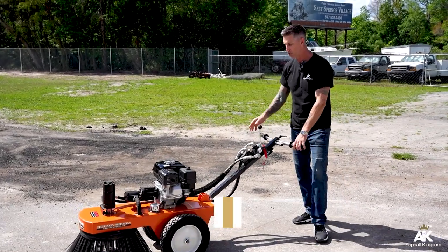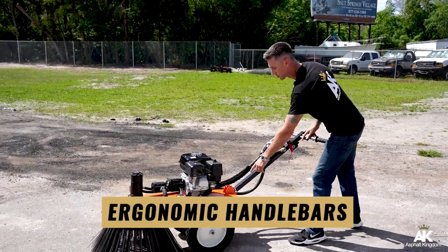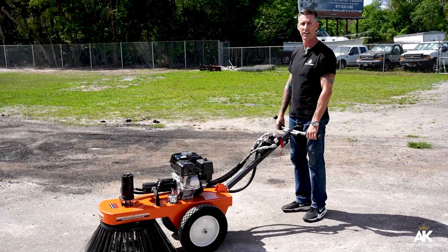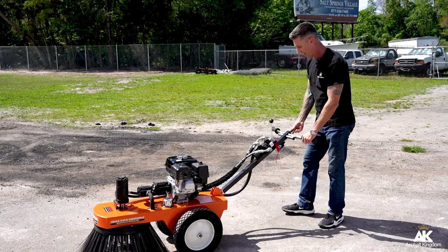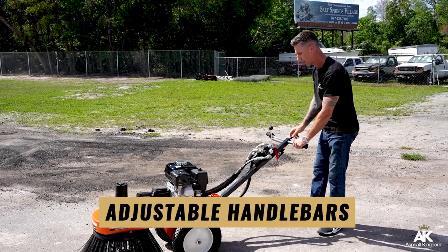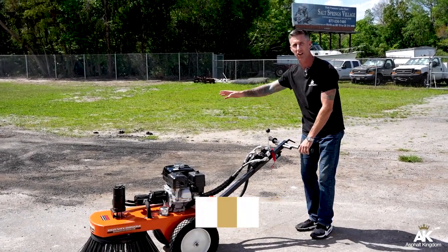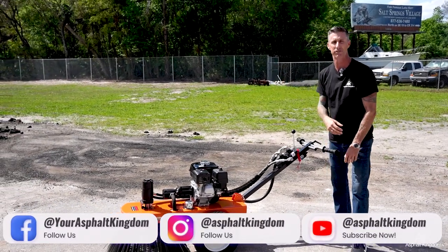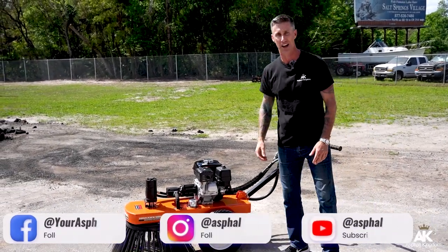It also features ergonomic handlebars where you're able to tilt it down or up for comfort of the operating position. You also have another adjustable handlebar left or right that allows you to get deep in along retaining walls and curbing, cleaning out all the dirt, debris, and vegetation that builds up on a parking lot.